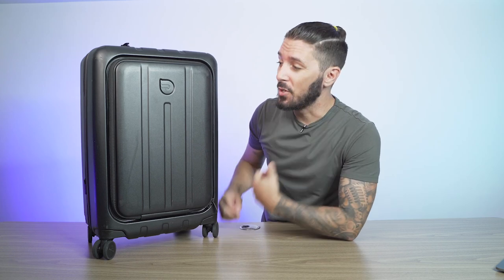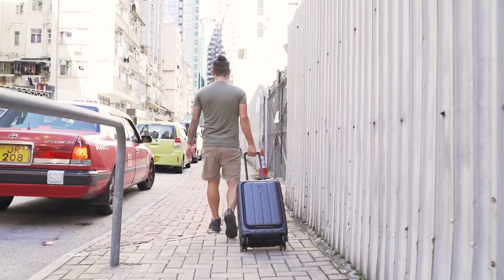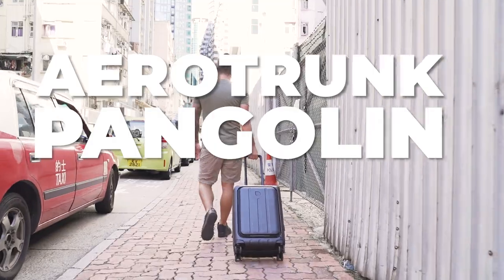My wife and I just came back from three weeks in Europe using this suitcase. Did it live up to the hype? Is it worth the price? Could it take a beating? I'll answer all those questions in our Aerotrunk Pangolin Carry-On review.